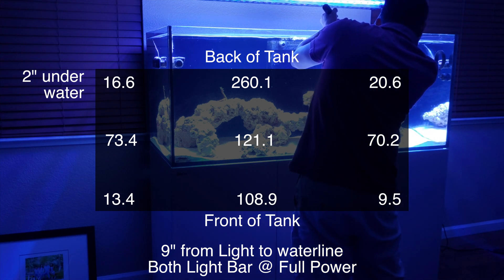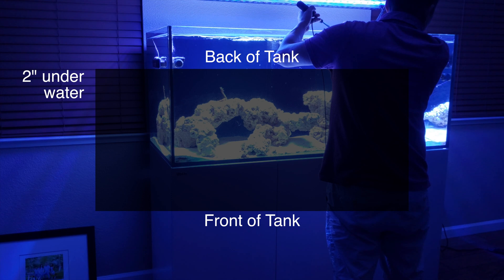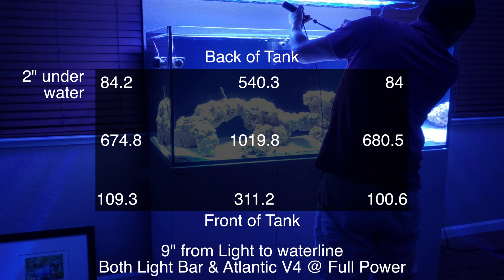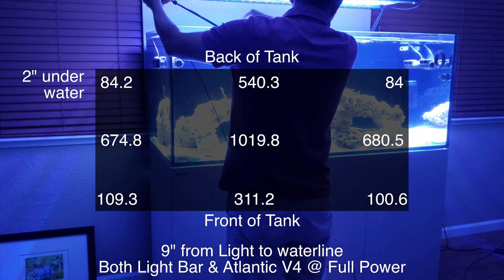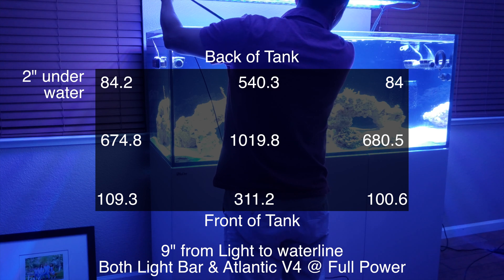Now with both lights on, you can tell the combined lighting gives higher numbers, especially in the center area — about 680 at the center sides. At the front glass you're in the 100 to 311 range, and in the back 84 to about 540.